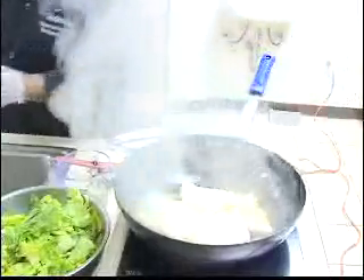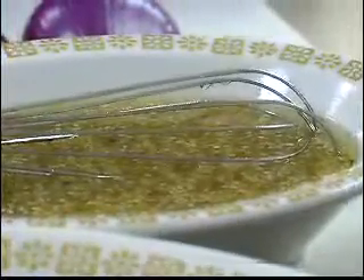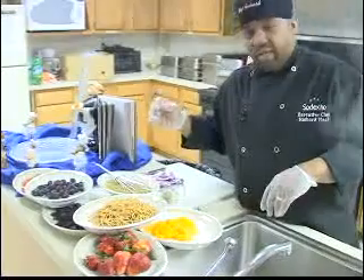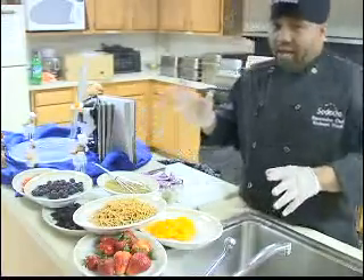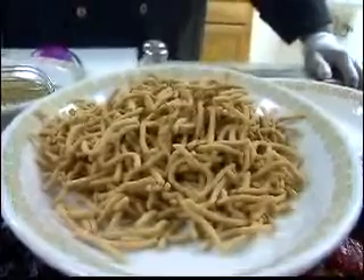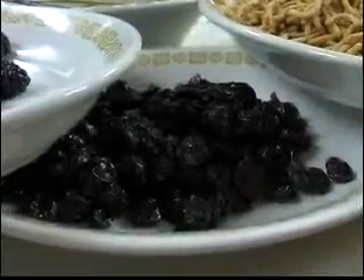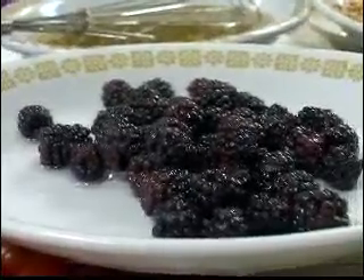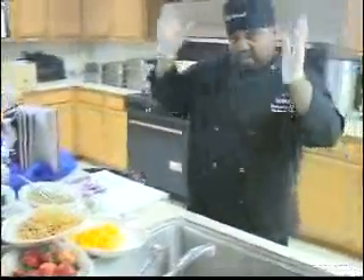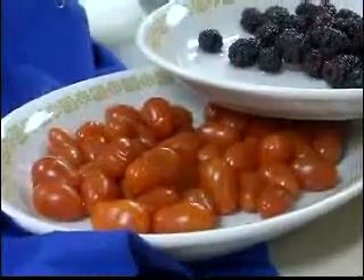Now, just explaining some of the ingredients that we have: we have a nice Asian vinaigrette dressing which has vinegar, olive oil, honey, sesame seeds, a little bit of garlic, some chiffonade of basil. Then we have mandarin oranges — these are out of the can. We have chow mein noodles, fresh strawberries, some sun-dried cranberries, sun-dried cherries, and some gorgeous blackberries here that will be nice because of the summertime coming up. And then we have some cherry grape tomatoes here.